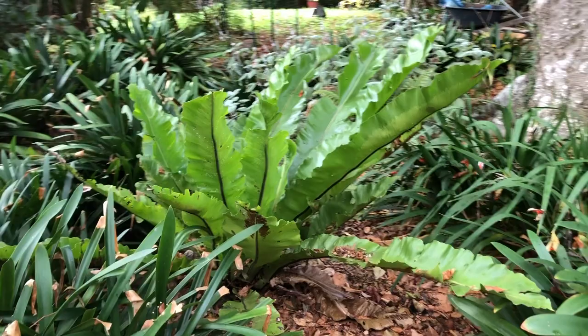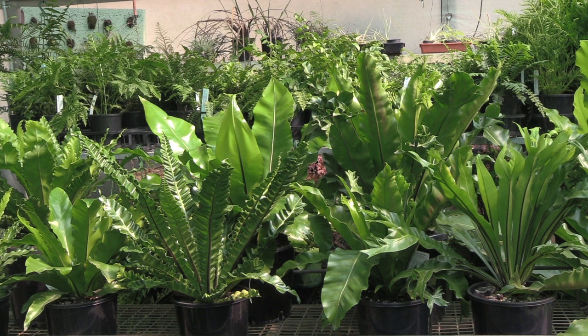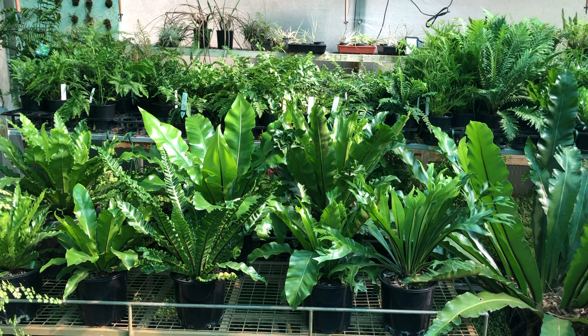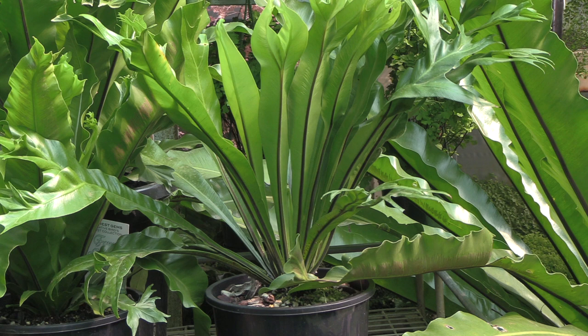Today we're looking at bird's nest ferns. You can grow them outdoors in the garden, and some of them are great for growing indoors as well. Robin from Fernacres Nursery is going to show us some of the different varieties that are available and talk about how to grow them. There are two main varieties of bird's nest fern in Australia: Asplenium australasicum and Asplenium nidus. These are all natural variations of those two plants, and we'll talk about each one and then tell you the growing conditions and show you some we have growing naturally here.